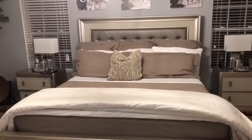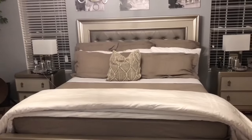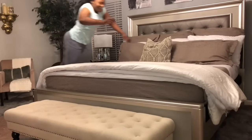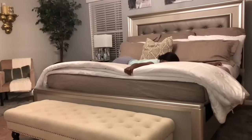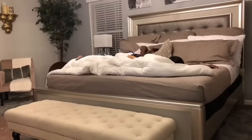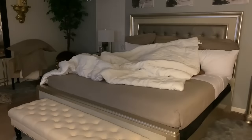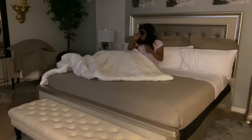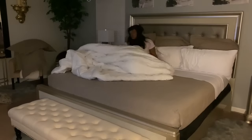Nice, cozy, and inviting. And when it's this inviting, there is only one thing left to do.